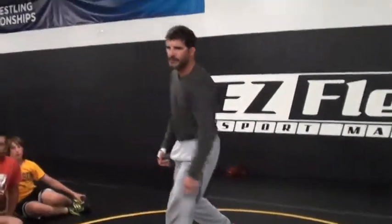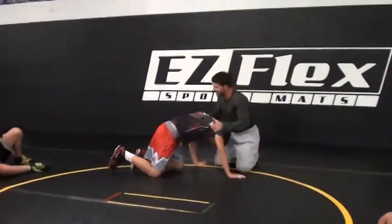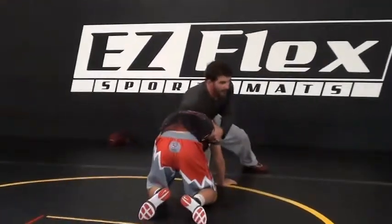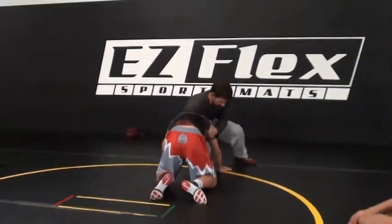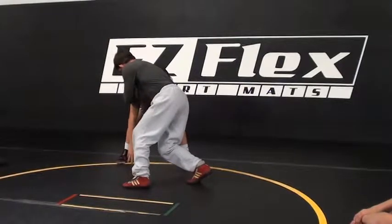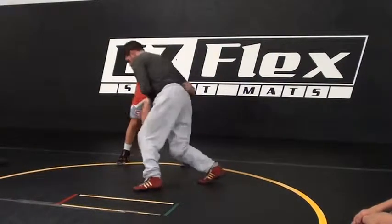He got a hold of my elbow, and he's going to circle up to his feet. Freeze right there. As he's circling up, my rudder finger is still in here controlling his torso — I keep him in tight.